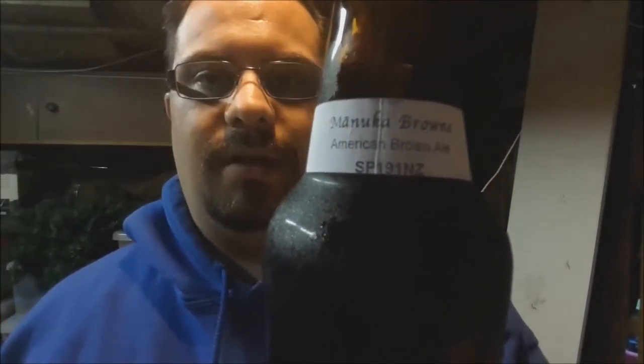This one is a Manuka Brown — an American Brown Ale from sp191nz. I had a look on the website and there is no ABV and no IBU listed, but the style is 10C.